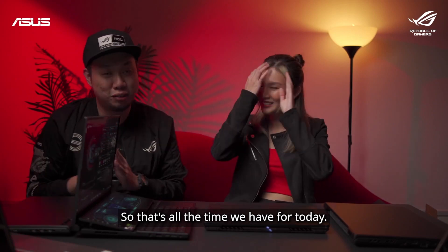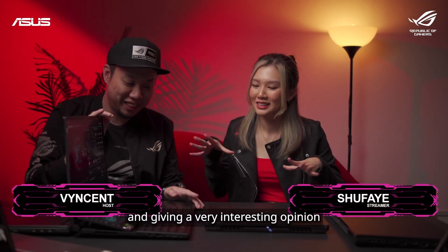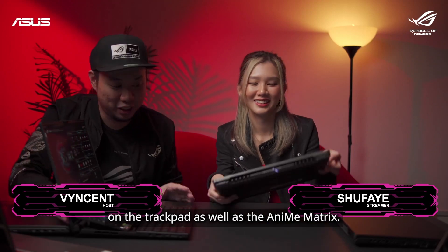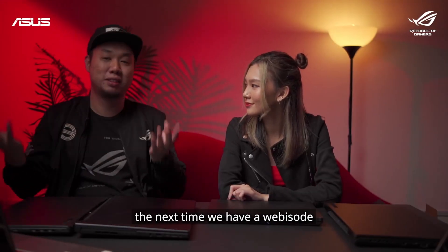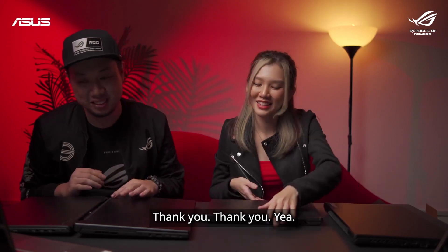So that's all the time we have for today. Thank you so much for having me, and thank you for checking out our laptops and giving very interesting opinions on the trackpad and ergonomics. Make sure to join us next time we have a webisode, as well as join Shufei's Twitch stream. Thank you!